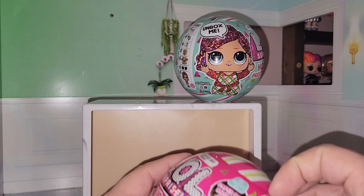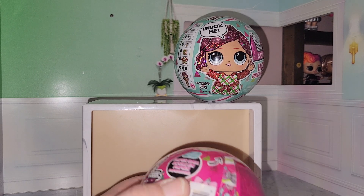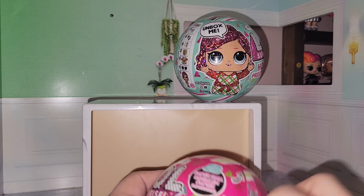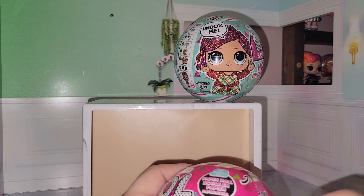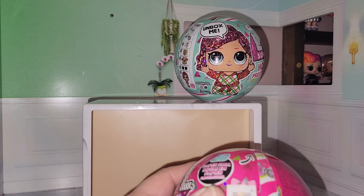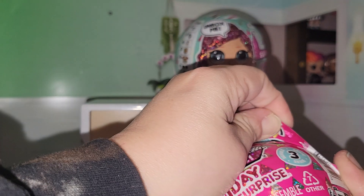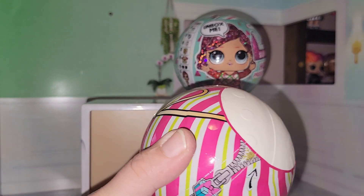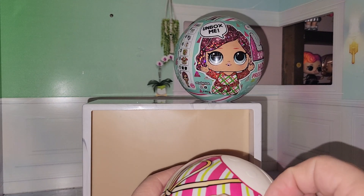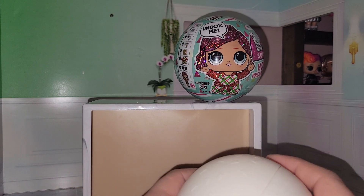We're going to go ahead and get into them. You can see on the outside of the ball the doll that you're going to get. So if you're looking for a holiday gift, there are two to collect and these are the two that come in this series. The ball looks like a wrapping, like a bow wrapper, which is really cute. These are the new paper balls.